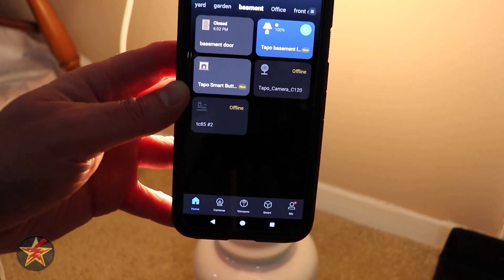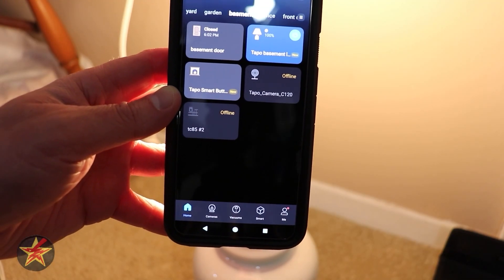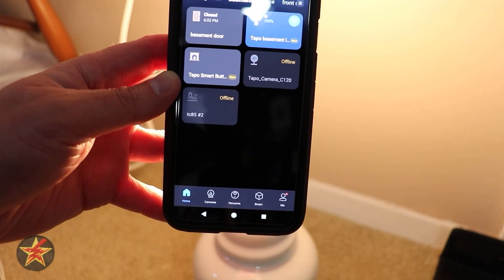And that's the setup of the TAPO Smart Wi-Fi Light Bulb Multicolor L530E.